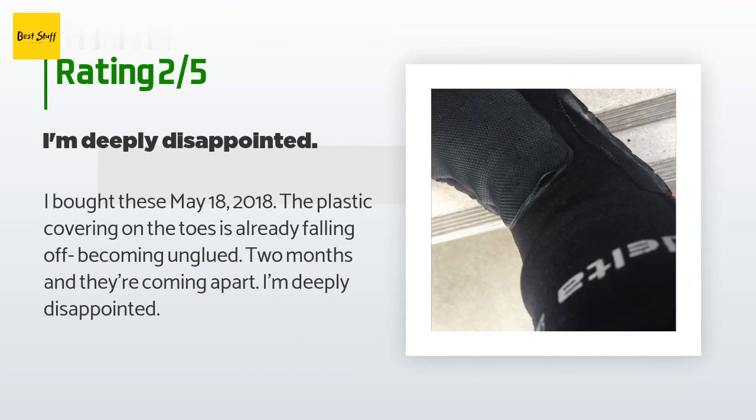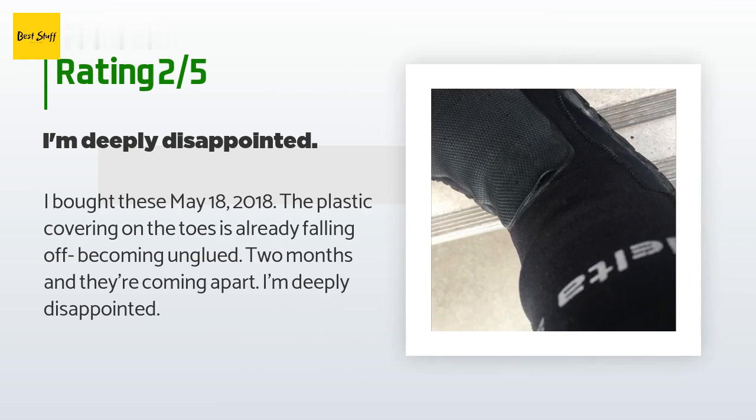An unhappy customer said: "I bought these May 18, 2018. The plastic covering on the toes is already falling off, becoming unglued. Two months and they're coming apart. I'm deeply disappointed."